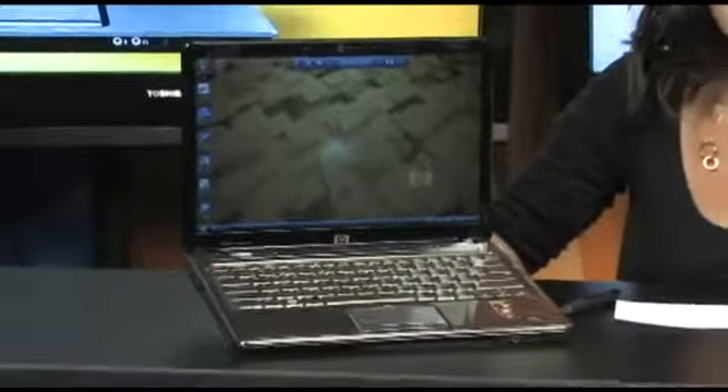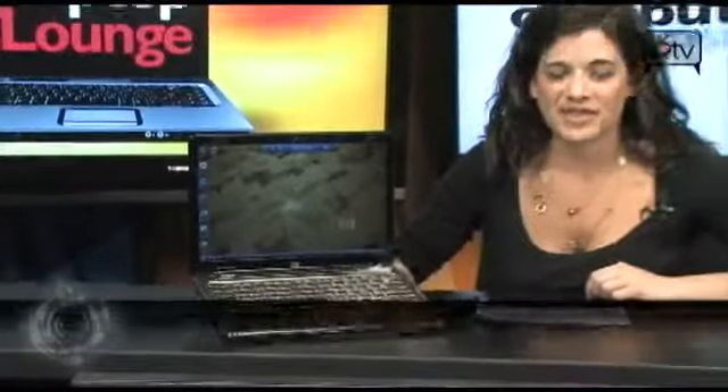Hey guys, welcome back to ComputerTV. I'm Sam, and today I'm going to tell you about this HP Pavilion DV3-1075US laptop.